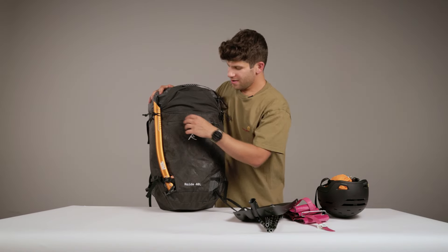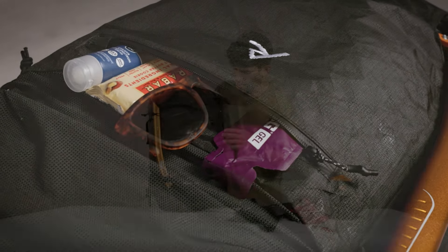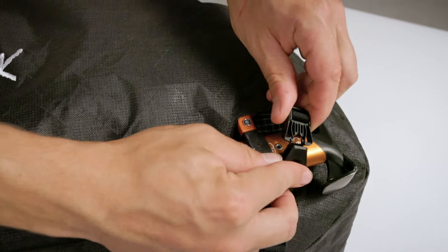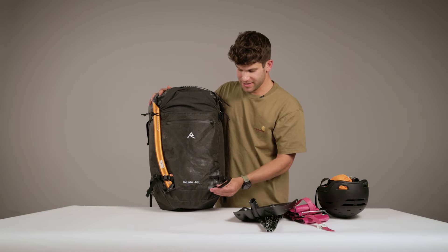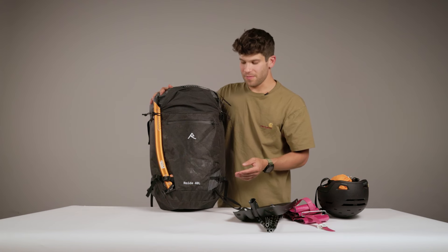Below the helmet carry, we have a small pocket for your sunscreen, snacks, etc. And then the ice tool carry, which fully encloses the pick of the ice tool so it doesn't get caught on anything or fall out while riding. Last is the loop for your diagonal ski carry, which we'll talk about later in the video.